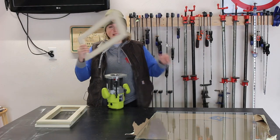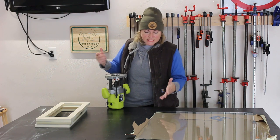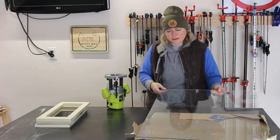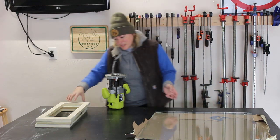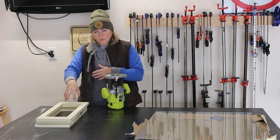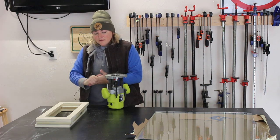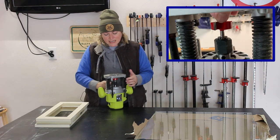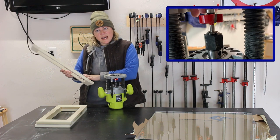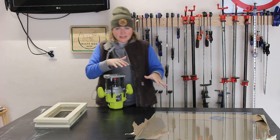Alright guys, I got these cabinet doors out of clamps now and these glued up really nicely. The next step is I need to rabbet out a section on each of my doors for my glass panel to sit inside of. As far as the glass for these doors goes, I just went to Lowe's and had them cut me a piece of glass — about 24 by 32 inches — and then I will cut this piece down to the exact dimensions I need for each door. To fit the glass inside the doors, I'm going to need to rabbet out a section in each of my doors, and to do that I'm going to be using a half inch rabbeting bit on my router, running that along the interior of each of these doors on the back side.